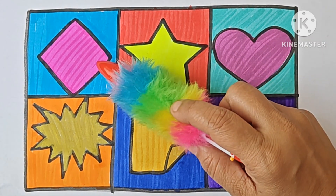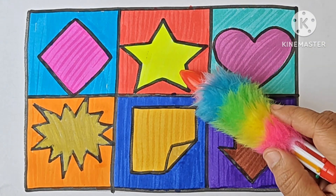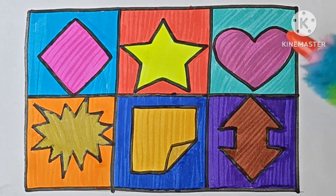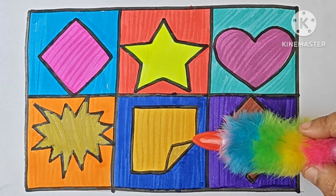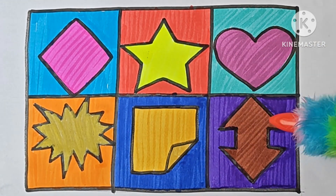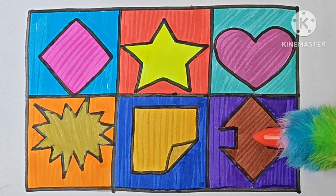This is rhombus or diamond. Five-pointed star — it is a shape. Heart — it is a shape. Explosion — it is also a shape. It is folded corner square. This is up down arrow.